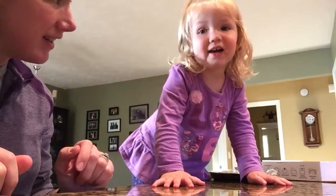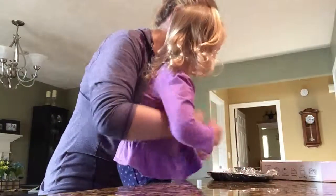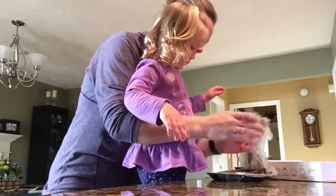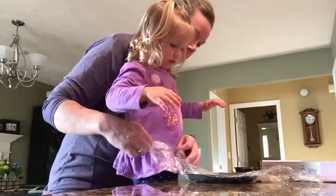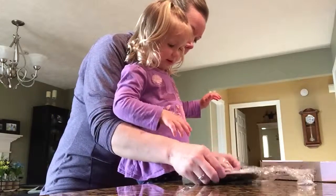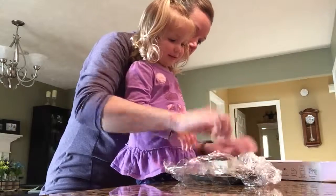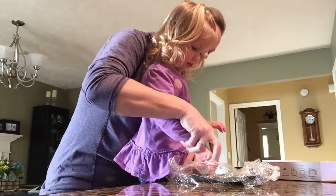Hey Brenna, do you want to make a pizza? Yeah. Okay, let's make a pizza. Here's our dough — hold on, we gotta get our dough. Gotta unwrap it. There we go. Look, there's your pizza dough. Isn't that cool? I want to eat that. Well you gotta cook it — it's just raw dough now. See, feel it with your finger. It's just raw dough.